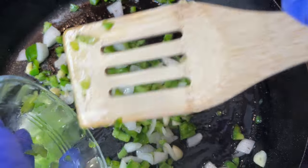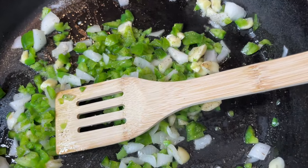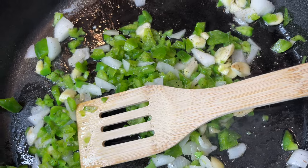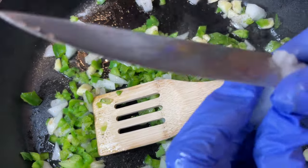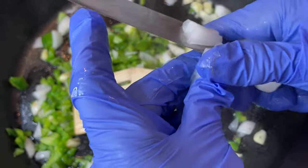Try it with bacon grease — try something different sometimes. And if you don't eat pork, don't use the bacon grease. Just use butter instead. You can always use butter.